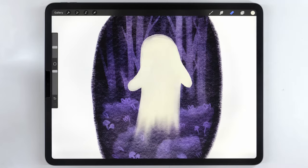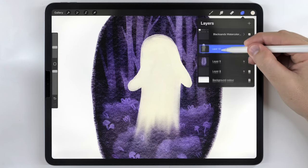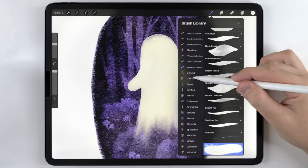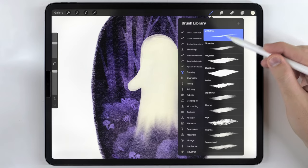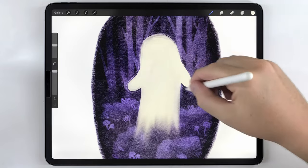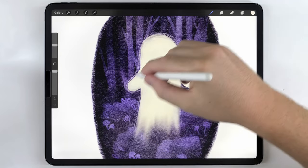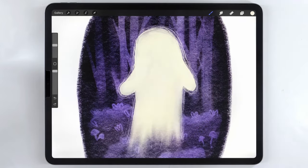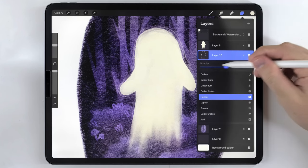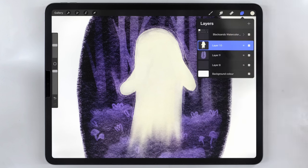Now I'll move on and start adding the glowy effect. I'm going to make a new layer and drag it below the ghost. I'll continue with the warm white tone but switch my brush to a default brush in the drawing tab called Little Pine, and use it at a small size, sketching around the perimeter of the ghost to give it a glowing, radiating effect. It looks a little too strong, so I'll adjust the layer opacity to lighten it. Once I'm happy with that, I'll merge it together with the main body of the ghost.